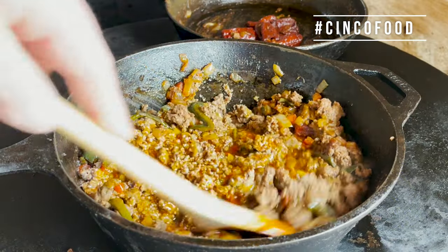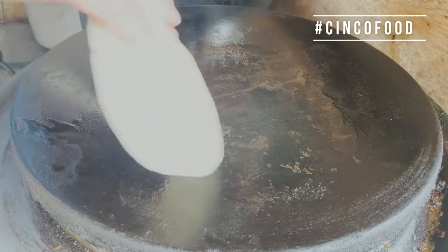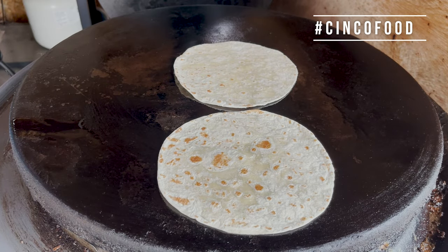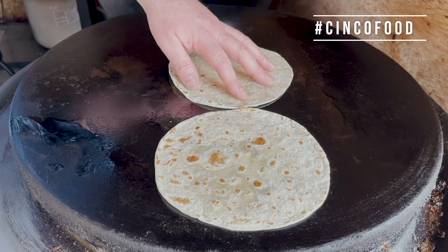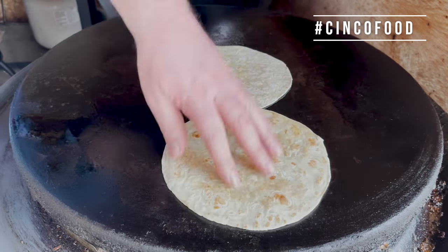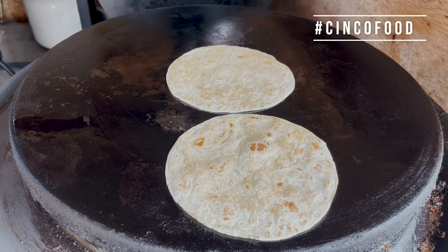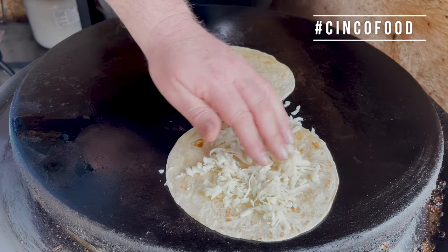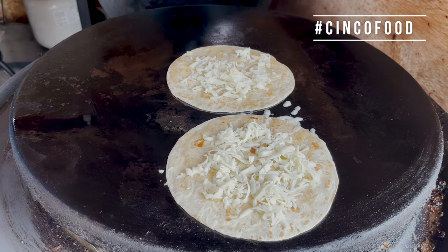Looks like our taco meat and seasoning is done, so let's remove it. We'll take two of these locally made tortillas — they're made by Rodriguez and they're out of Fruitland, Idaho. Let them just cook on this one side and we'll give them a flip. That's been about 45 seconds, let's flip them. Excellent. Let's lay our cheese down on here. We want our cheese to melt on here, almost like a quesadilla.